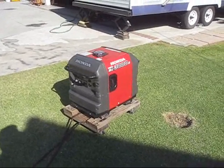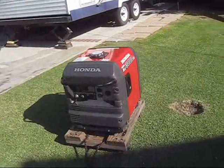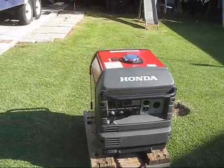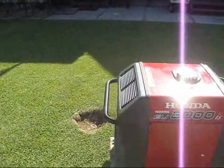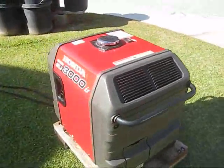Hello and welcome to Southern California earthquake country, where sometimes power goes out and we're dependent on our own power sources for electricity to run our refrigerators, air conditioners, toasters, ovens, washers, dryers, and stuff like that. What I've got here today is a Honda EU 3000 IS generator.